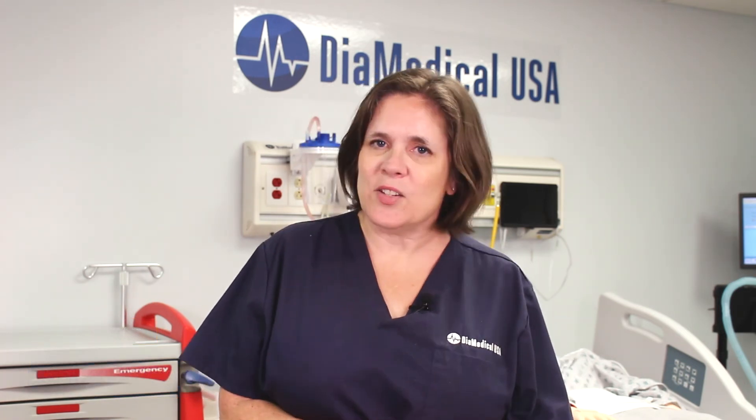Subscribe to our YouTube channel and follow along as we release new videos about medical equipment for simulation. For more information about our loaded jump bags, please find the links in the description box of this video. Thanks for watching — this was Tuesday Teachings, helping to bring our products into your practice.